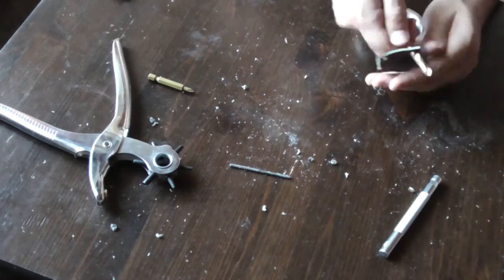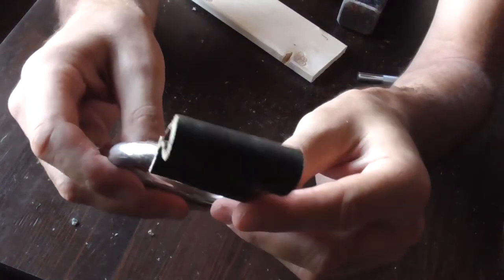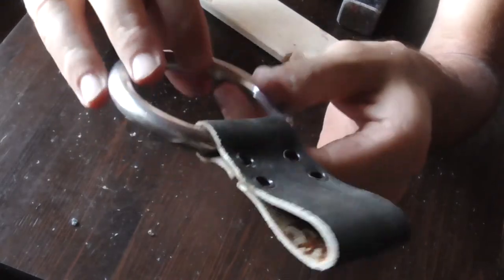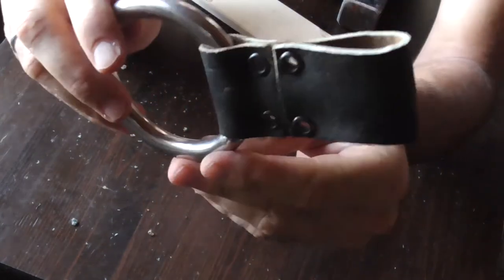I'm doing the same thing on the other side, which is a bigger loop — that's where the belt will go in. Basically it's two loops: one is holding the ring and the other is holding the belt. And here you can see I did it again — I used the eyelets and they're in place.